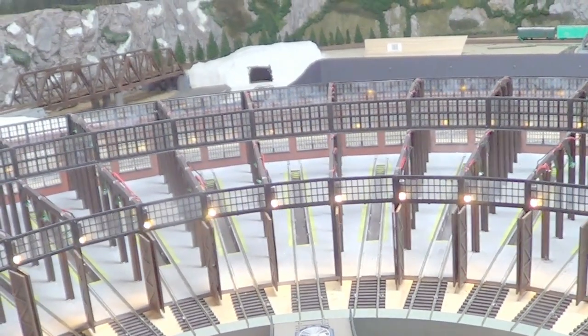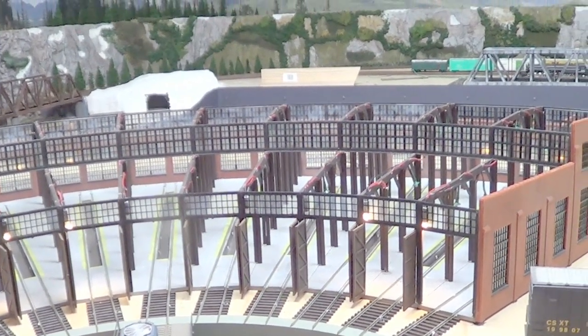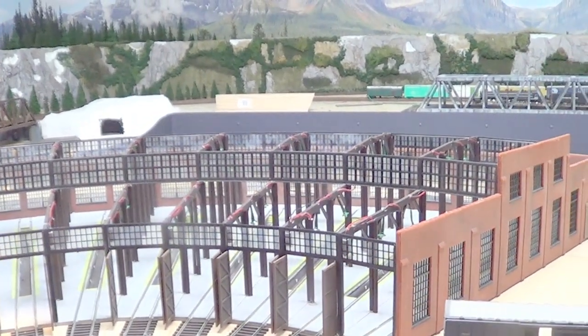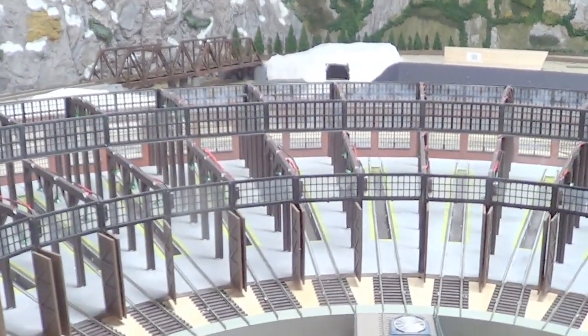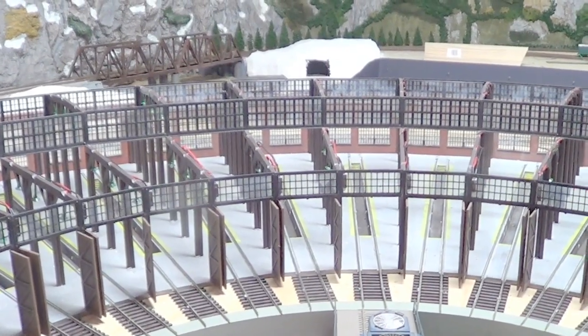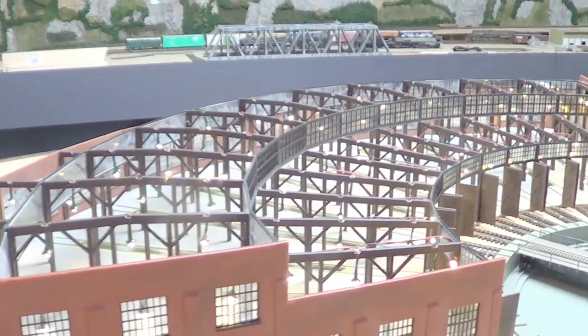And then I've got all my track lights as well. And just another view from the side.